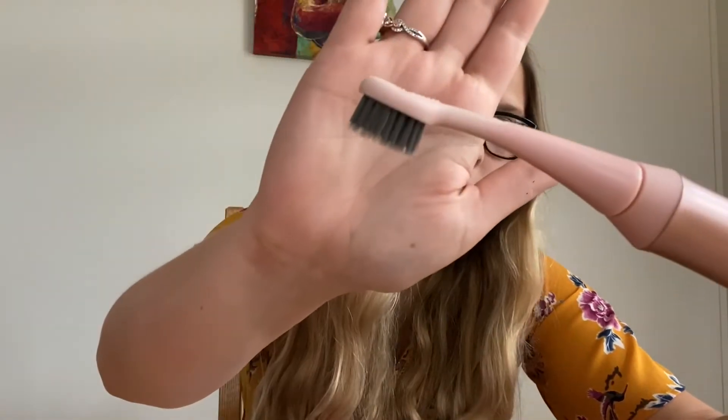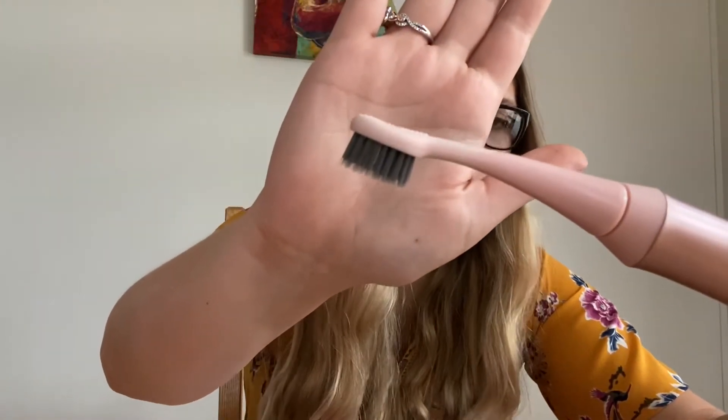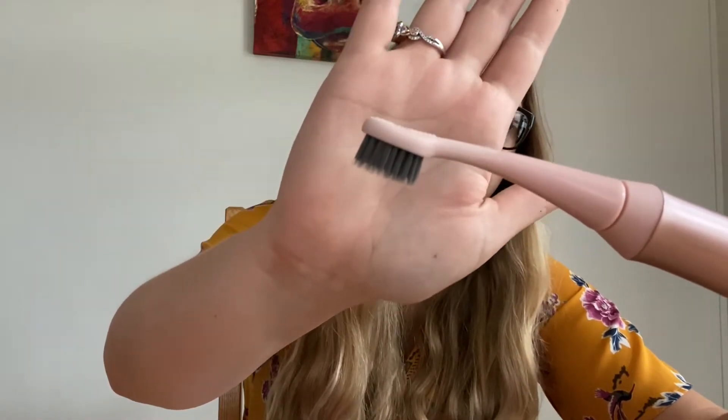A couple things about this brush — the Burst has these black bristles, which are charcoal embedded bristles. They are perfect at absorbing plaque and bacteria and leaving you with a bright white smile. I have actually never done a corn test before, so this will be my first time and you are going to get my real and honest opinion. We are going to do it together — it is going to be fun.